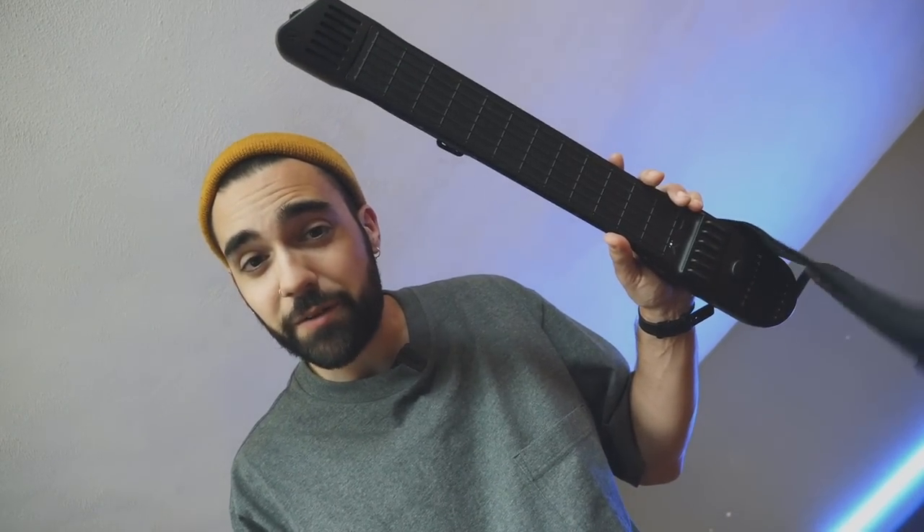What's going on everybody, this is Taitro, and today I want to show you how I made this beat using the Artiphon Instrument 1.